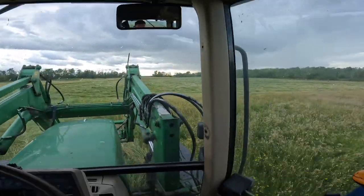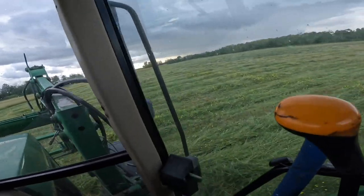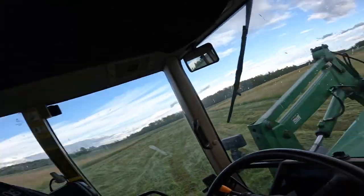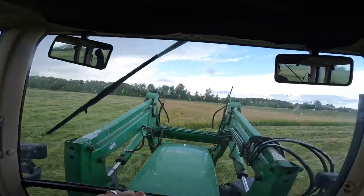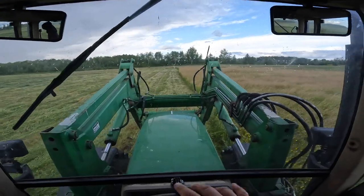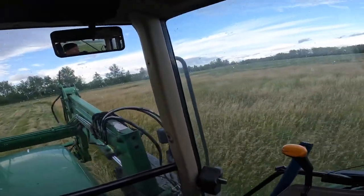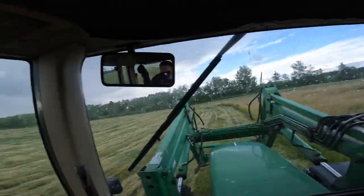It rained earlier today — it was pouring — but yeah, this is a nice field, which is why I decided to cut it. We're getting a little bit of rain but I'm not overly worried — it doesn't look like a big system. Since I just cut it and it's not dry yet, it shouldn't do too much damage unless we get something quite significant. I'm not even going to stop — I want to finish this chunk and then have the whole section done before moving to the middle alfalfa.